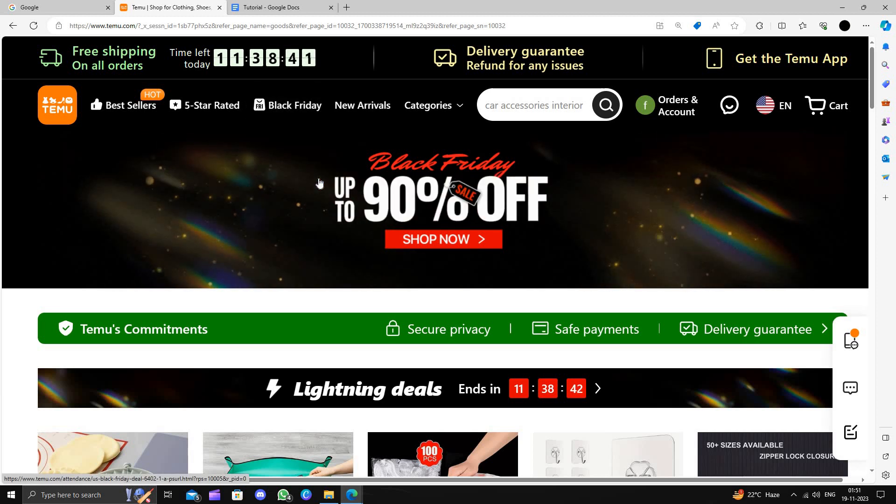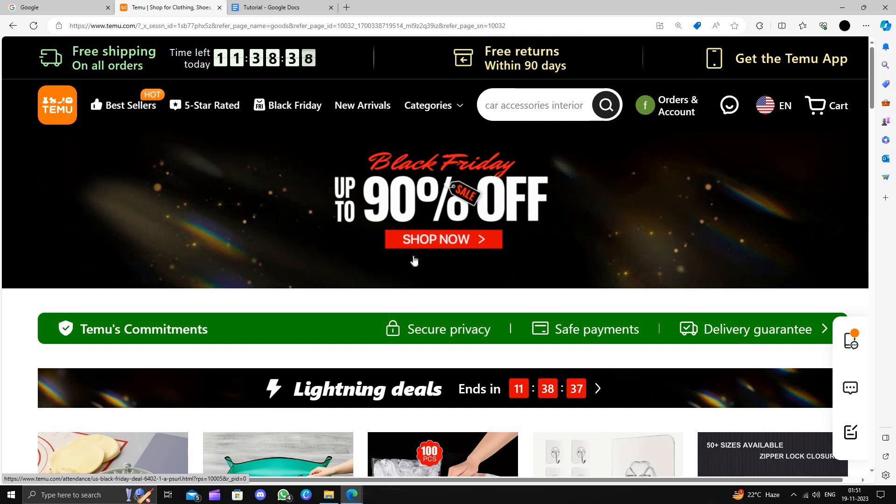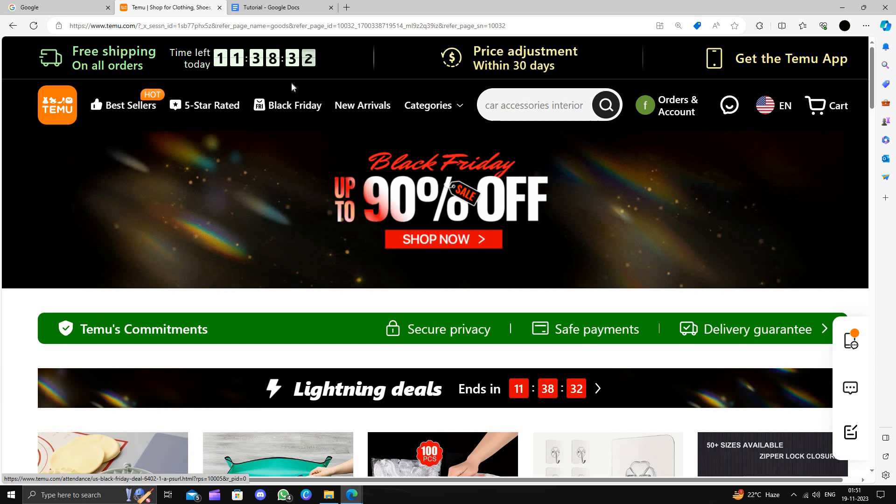TEMU is an online shopping marketplace that delivers the product to the customer directly from China and provides a 90-day return policy.